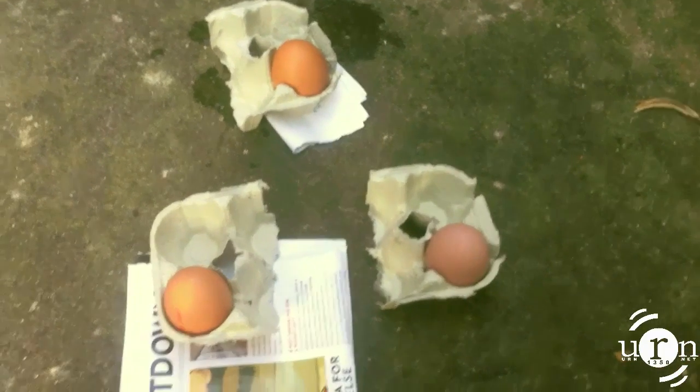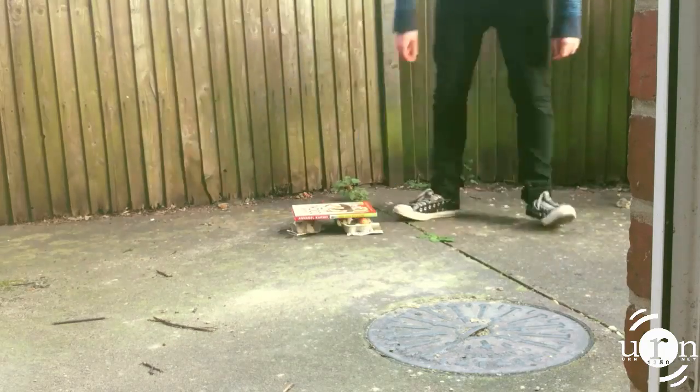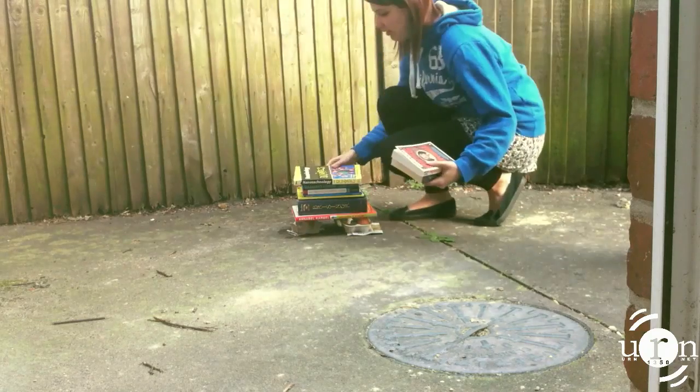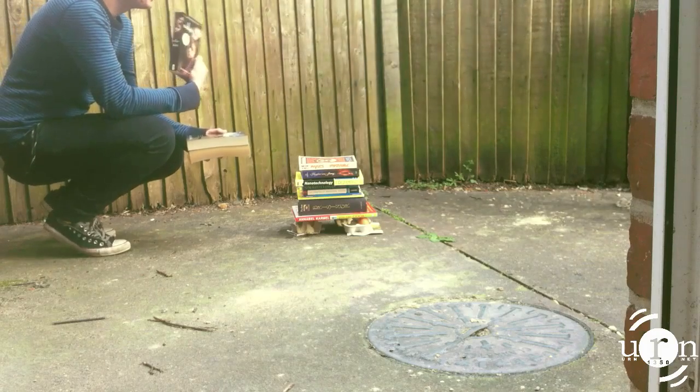So here are the eggs we're going to test. Don't let us down. Today's experiment is a simple compression test, and to do this we're just stacking items on top of the eggs until they break. Really? Twilight?